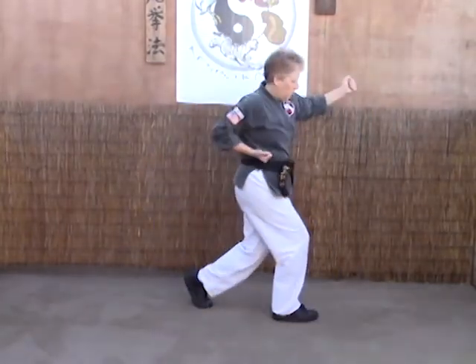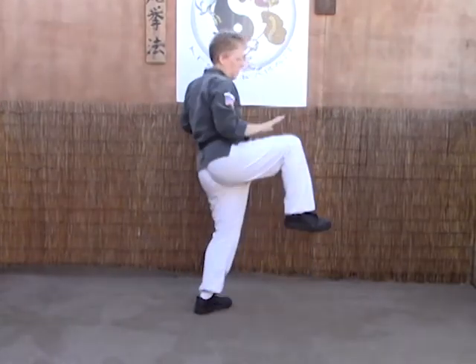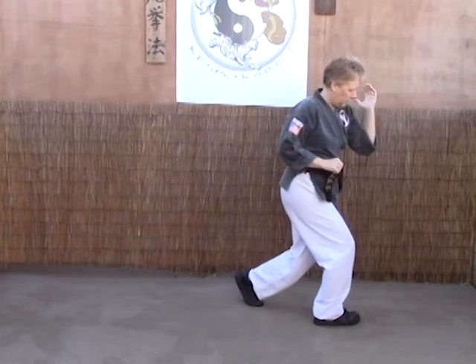Again: one, two, strike, knee and elbow.